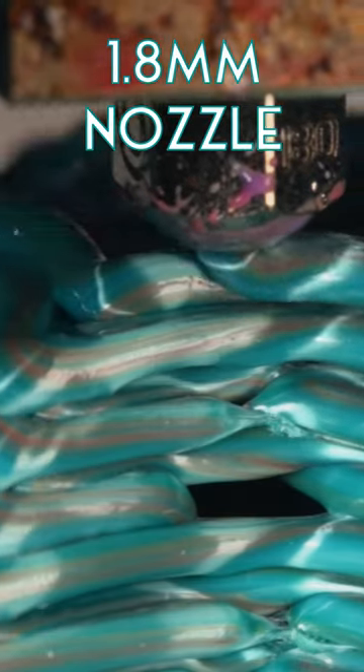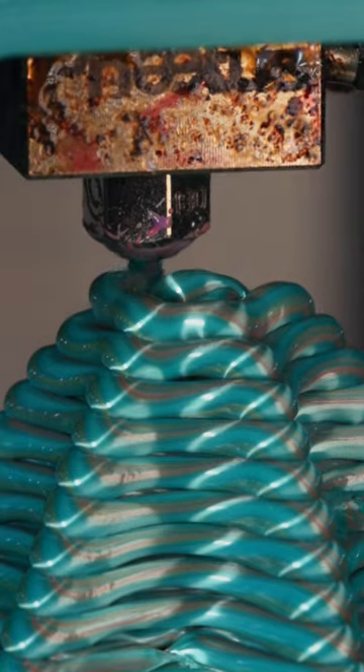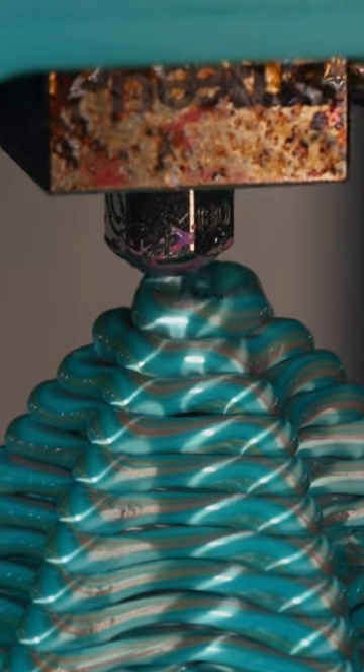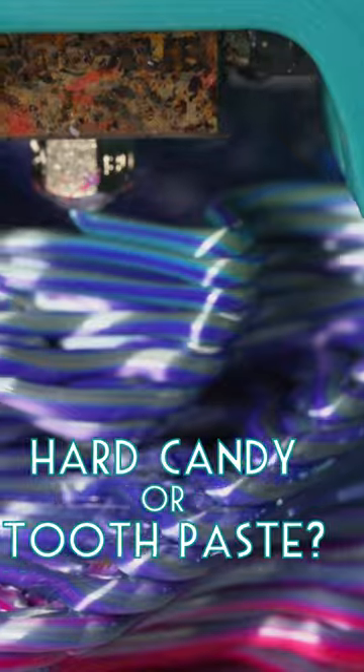I found a perfect design for this massive 1.8mm nozzle. This rainbow filament by Arione also looks so cool when mixed through the CHT nozzle. I think it looks kinda like hard candy being laid down.